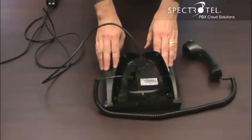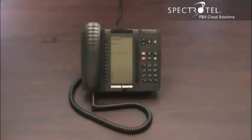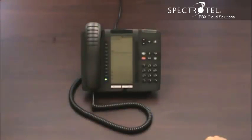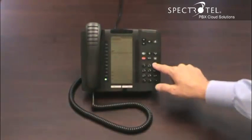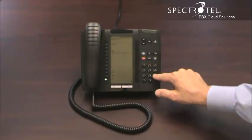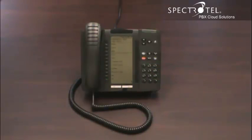When the software downloads, the phone will be ready to activate. When the phone displays activate, you can activate your phone by pressing the key, and then you will have received an email with your extension and with your pin. Enter your extension, followed by your pin, and follow that up with the pound sign. Now your phone is ready to make and receive calls.